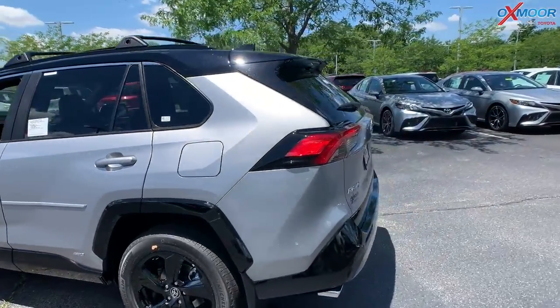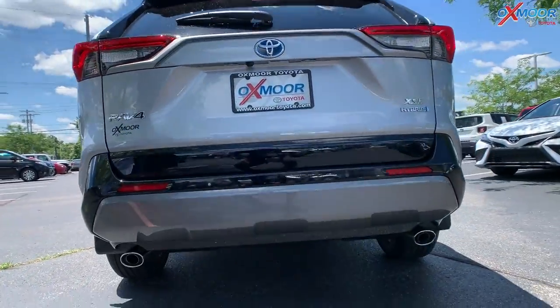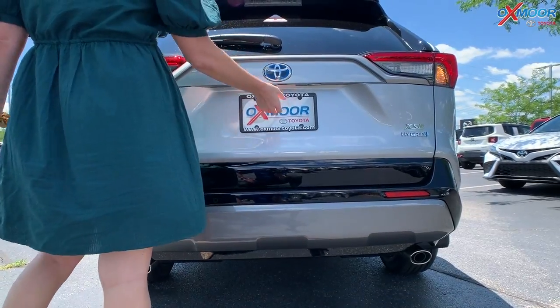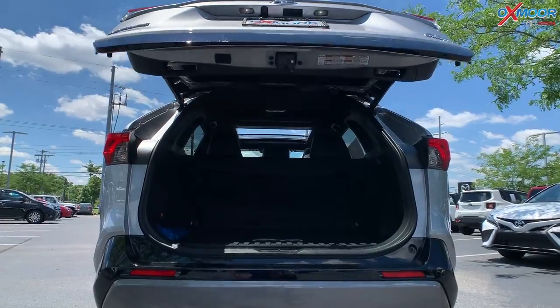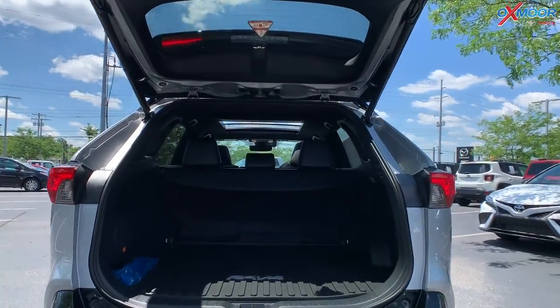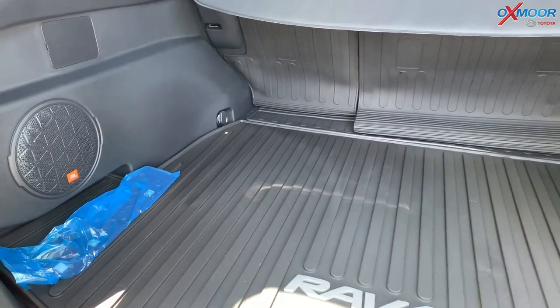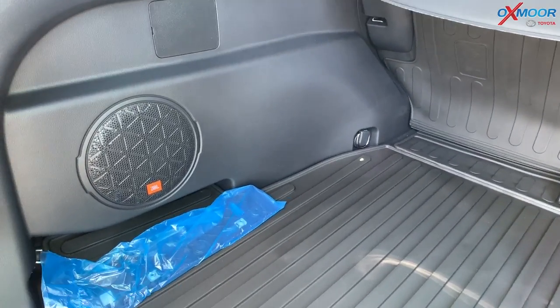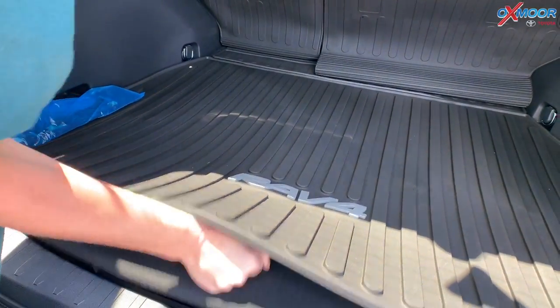You have the black roof rack rails — all of that really stands out against that silver sky metallic color. Moving on to the back, you're going to have dual exhaust. The trunk is hands-free. The trunk space on this is really great, and you are going to have all-weather floor mats throughout the vehicle. You also have a spare tire — you just lift up and it's right down there.